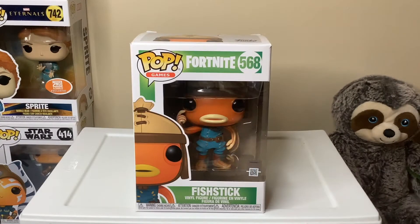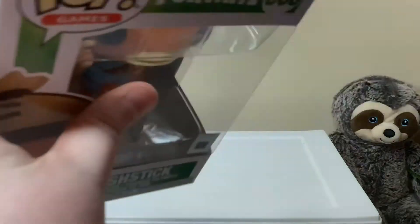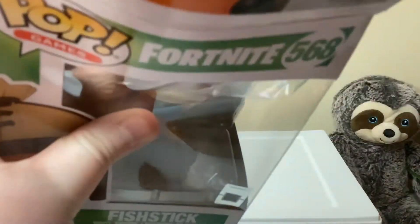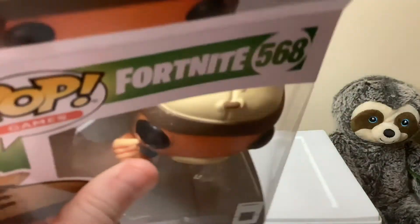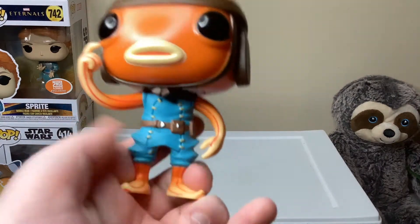Sorry about the noise in the background — the laundry is going. But here we have Fishy!